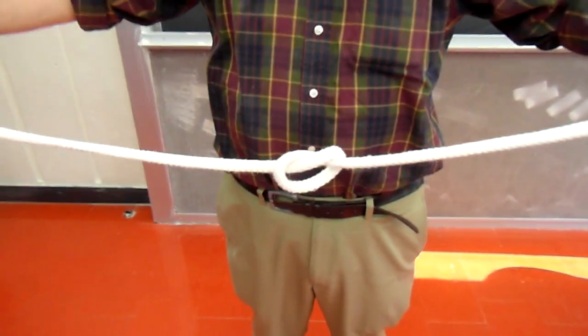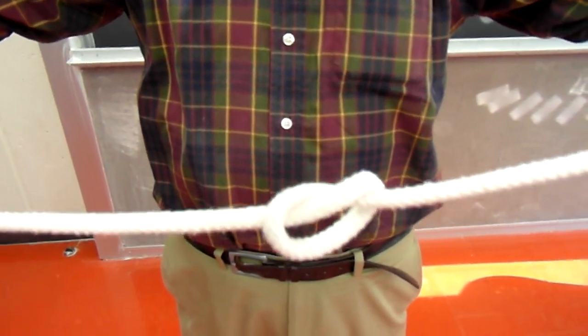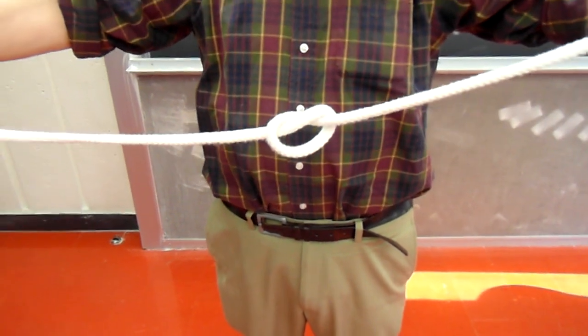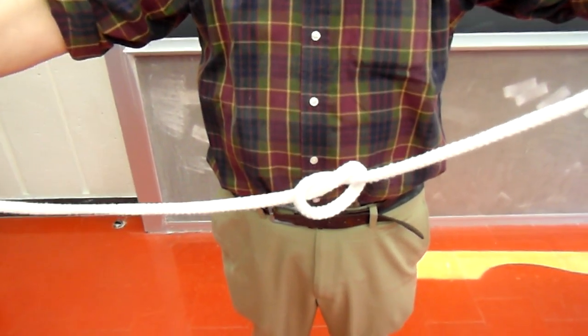And it is that knot which is getting transferred to a knot that's just on the rope — a local knot on the rope. So what we observed was a topological transformation: no cutting, no letting go of the ends, of a knot that was in the whole system of my arms and the rope, ending up as a knot on the rope.